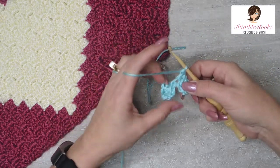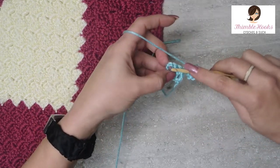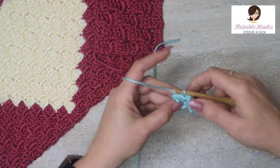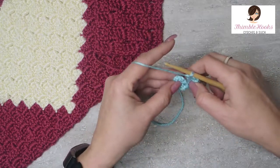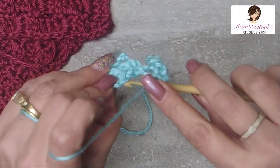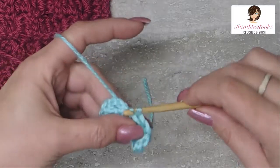Now it looks a little wonky, so we have to connect it. We need to find that chain-two space right here. A lot of people tell you to go into the chain-two space and do a slip stitch — I do not do it that way, I don't like the way it looks. For a cleaner look, we go in here — there's the chain-two space — and we want to find this stitch right next to it, not through the chain space but the stitch beside it, and do a slip stitch.